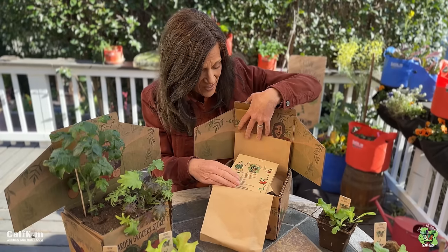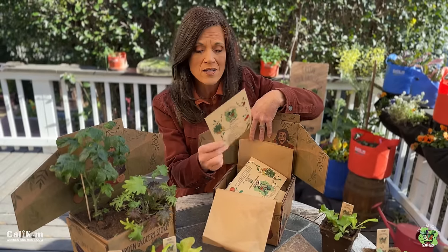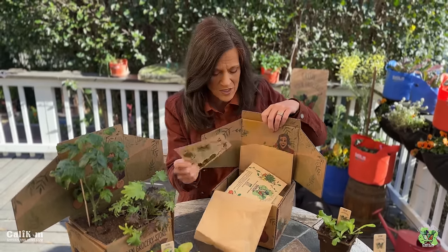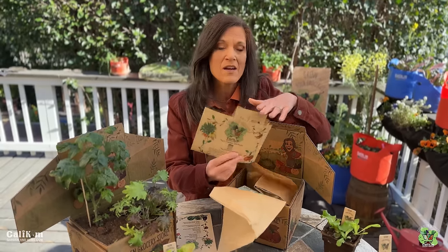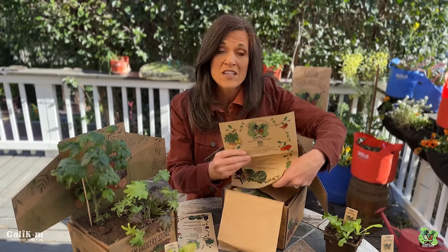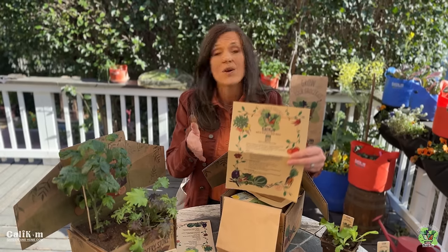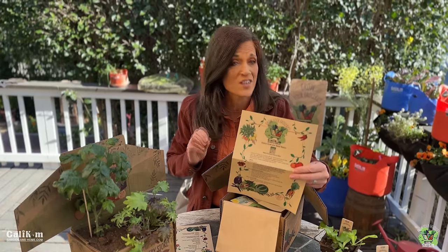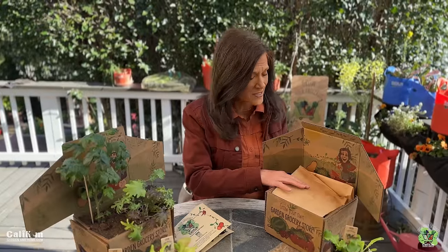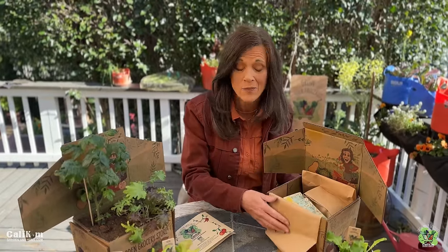We designed it especially for you. Right on the top you've got a contents sheet, a little bit of information about cow pots, and the theme on the instruction sheet is how to grow your salad station. So that's what we're doing this month — we're gonna grow a little salad station either inside your house or outside so you can be harvesting your own delicious salads. Now let's dig into the box and pull out the seed packets. I wanted you to feel like you were opening up a special present from me.